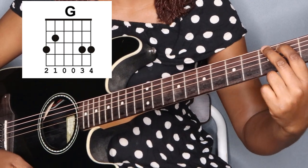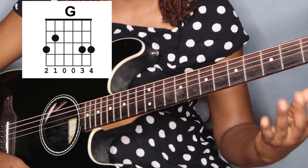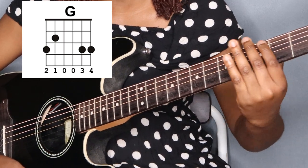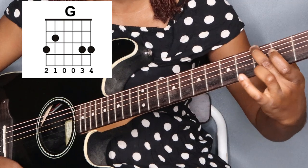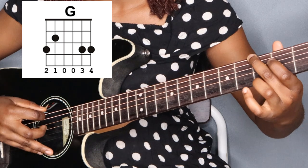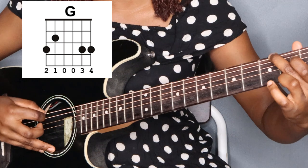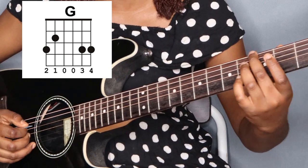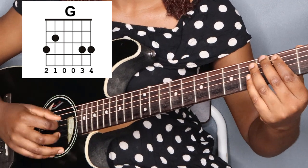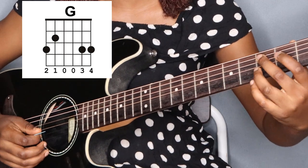The second finger is going to be on the third fret, sixth string. Middle to the high end of the fret is fine. If you play too far back you get a much worse sound — it adds buzzing to it. So that's why it's not good to play way down the fret.